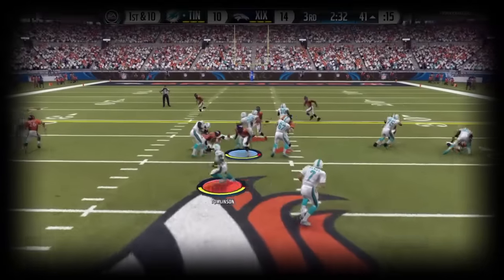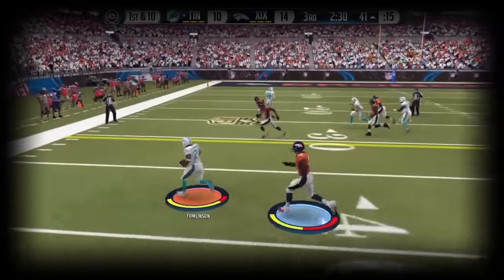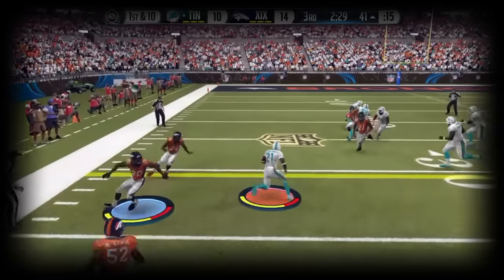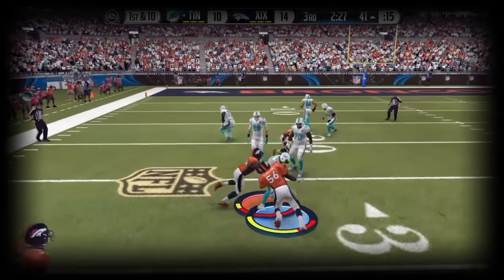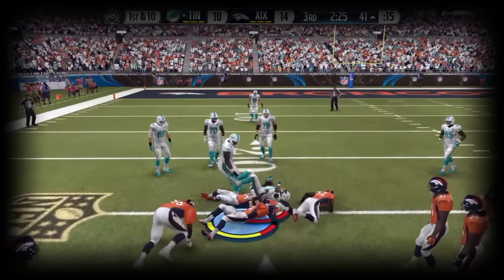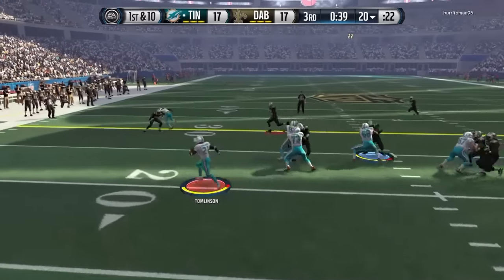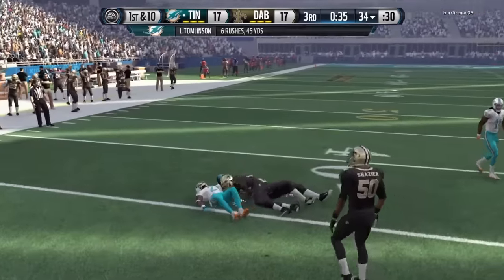The double juke is used when you want to get past like three or four guys in front of you. Right here you can see I've got like three guys in front of me. The double juke is when you juke to the outside and then juke back to the inside — you will cover so much ground. Everybody's doing this, it's the most common juke out there. Like right here — two guys, bop bop, I'm gone.